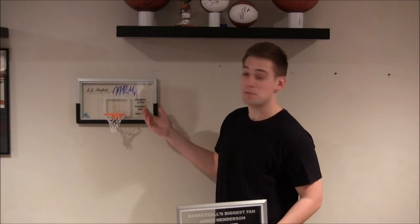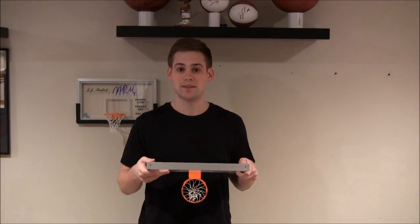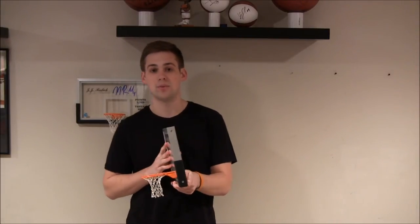Here's a custom backboard signed by professional basketball player JJ Redick. The acrylic is laser engraved and color filled for further customization. Just like a professional backboard, only smaller — the dimensions are 16 inches in length, 9 inches in height, 1 inch in depth, and about 3 pounds in weight.